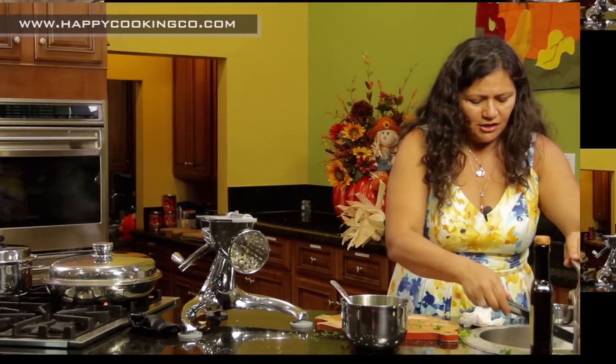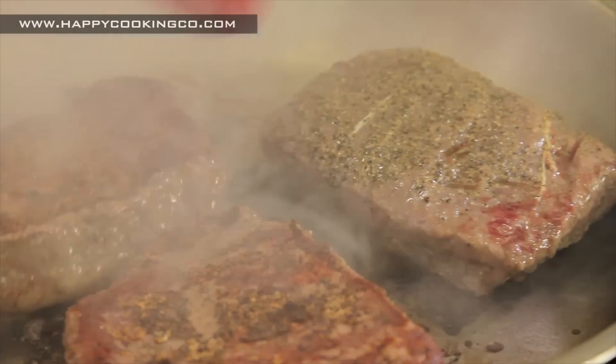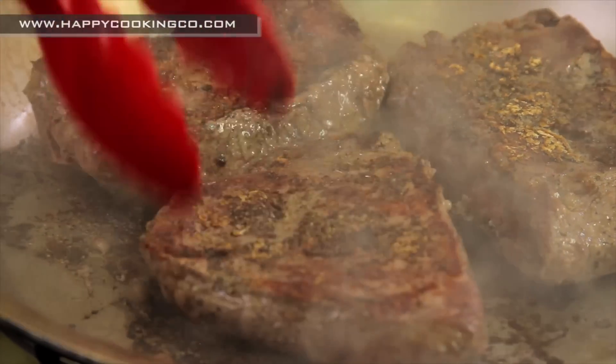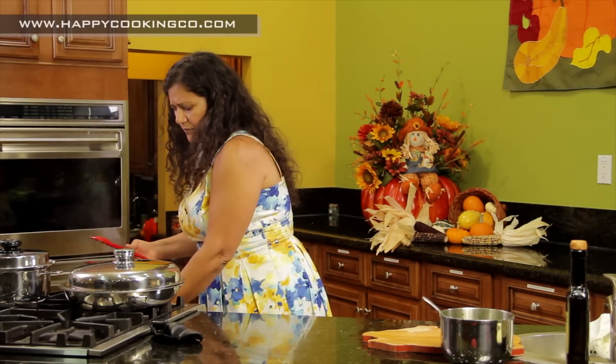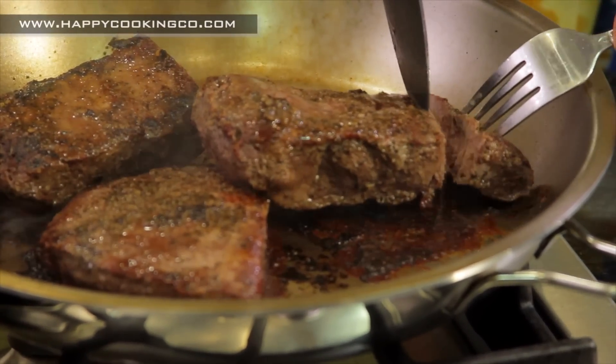Let's check on the steak — that's about five minutes on each side. Look at those juices! Now we're going to cover it. Keep it at medium heat — no need to adjust. For a medium steak it takes 10 minutes total; for medium-well it takes 15 minutes; and if you want it really well done, at least 20 minutes.